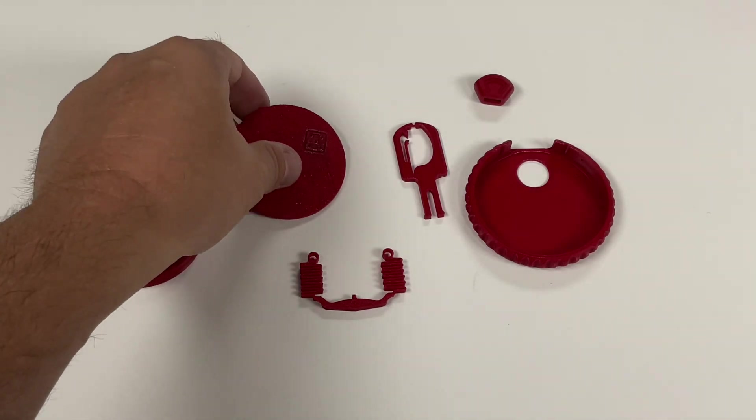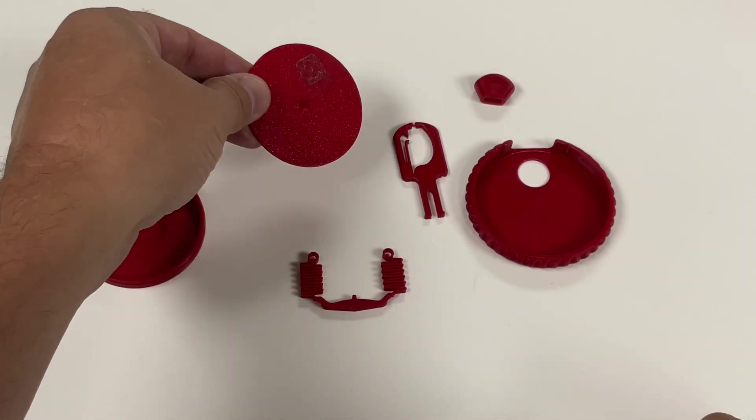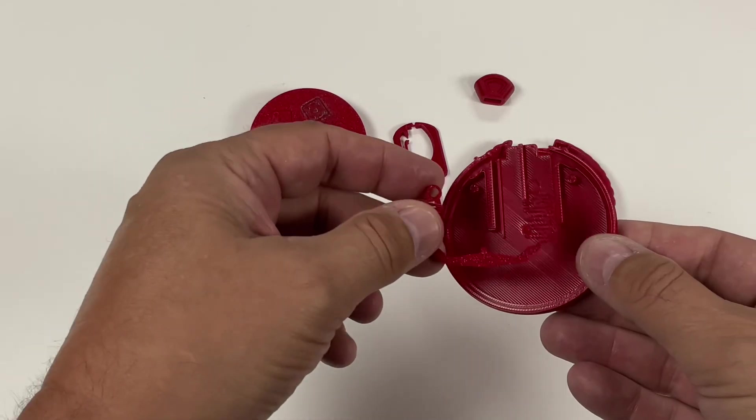The mini did a great job, and the disc that has the dice on it — I tried to color it in with a colored pen. I'm going to do two color, but I'll explain that in a little bit.